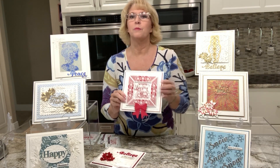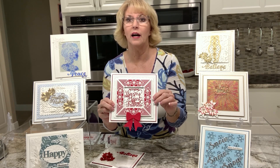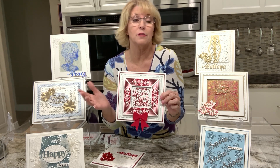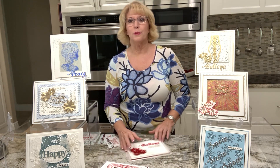A new idea this year: we have some adjustable frames. These come in different lengths so that you can make squares or rectangles, or even some different shapes with them too if you like.